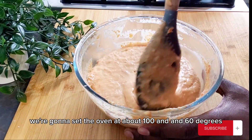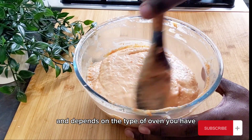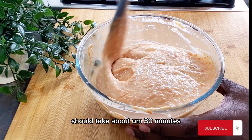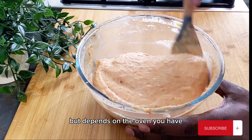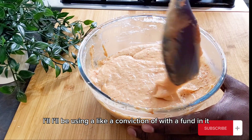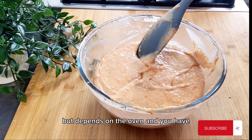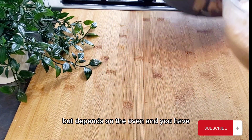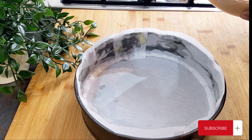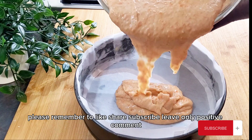We're going to set the oven at about 160 degrees. Depending on the type of oven you have it should take about 30 minutes, but it depends — I'm using a convection oven with a fan so it might bake a little bit faster. If this video was of any help to you, please remember to like, share, subscribe, and leave only positive comments.